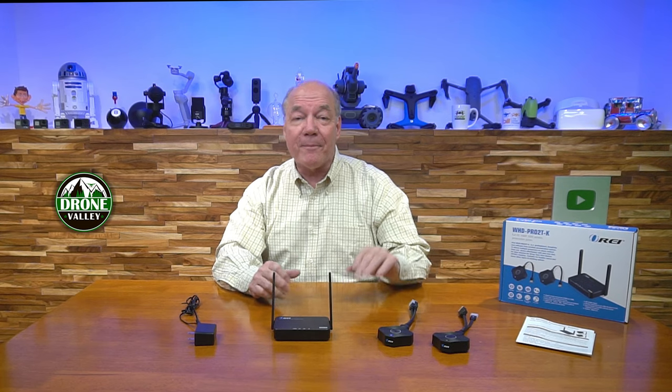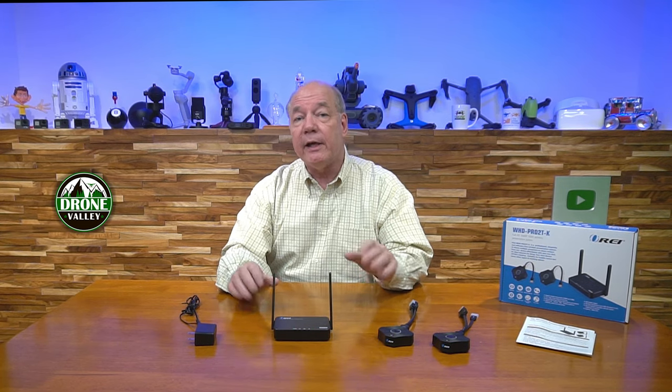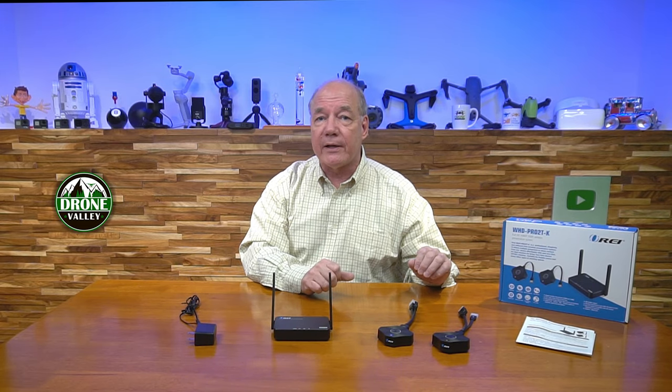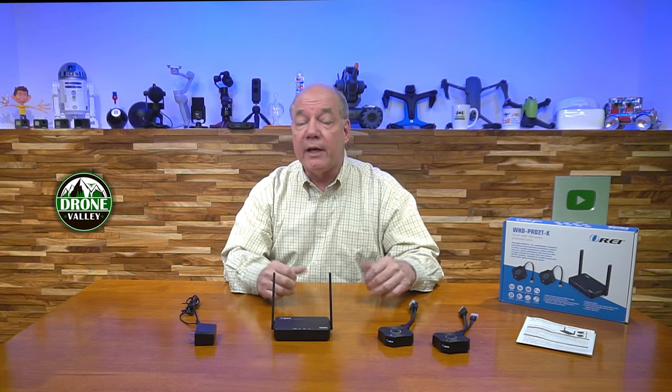Hey there tech fans, Rick here again with another piece of media gear. It's the WHD-PRO2T-K wireless presentation system from O-Ray, and this solution allows you to very easily share a single monitor with two different media devices at a distance of up to 100 feet over a wireless connection in full high definition 1080p resolution.